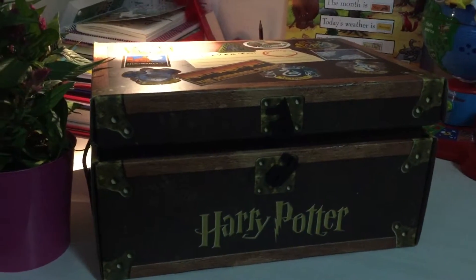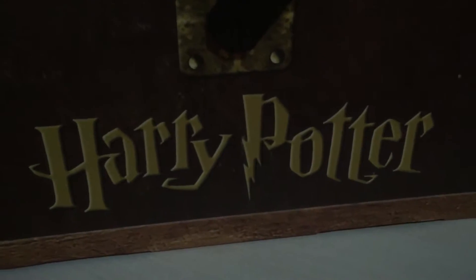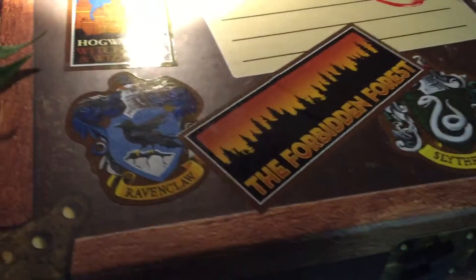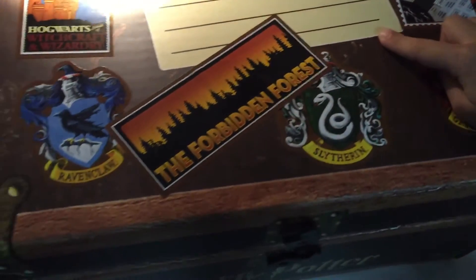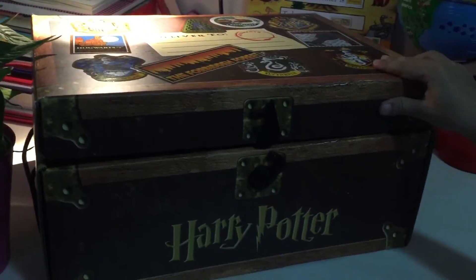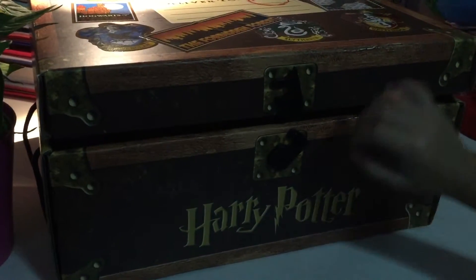Hi everybody! Today I'm going to show you and retell you about my Harry Potter book set. It has 10 stickers on the top. It says 'delivered to' and the box is made out of paper — hard paper. I like it so much.